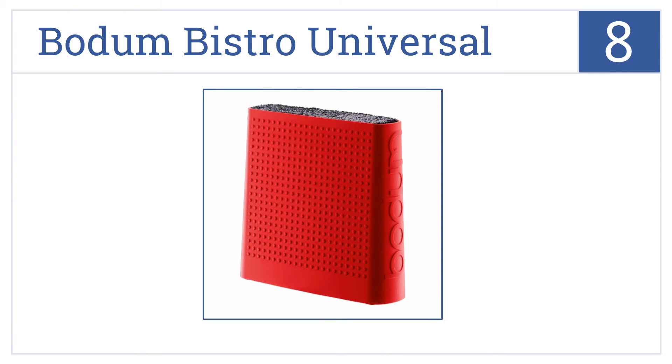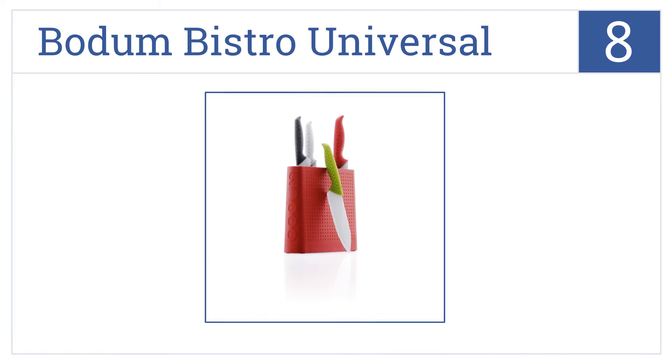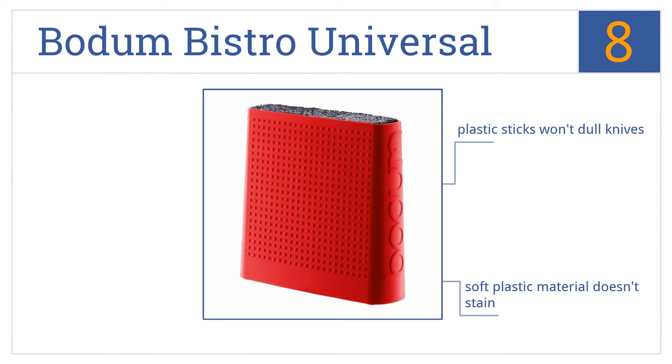Coming in at number 8 on our list, the Bodum Bistro Universal comes in five color options and has tons of small plastic sticks that hold knives securely in place, which can be removed for cleaning when necessary. The plastic sticks won't dull knives, and the soft plastic material doesn't stain. It allows the knives to be placed in any order.